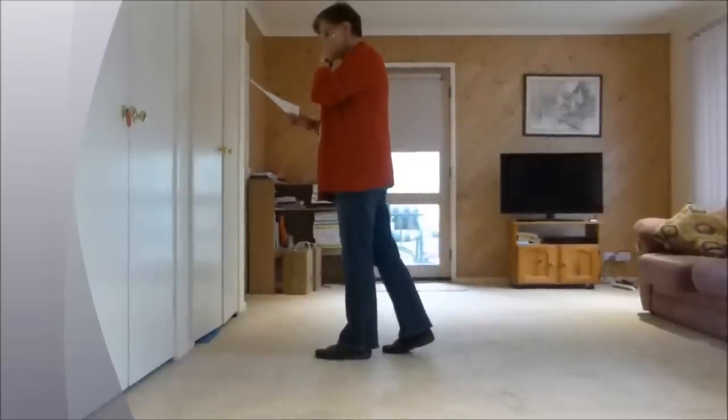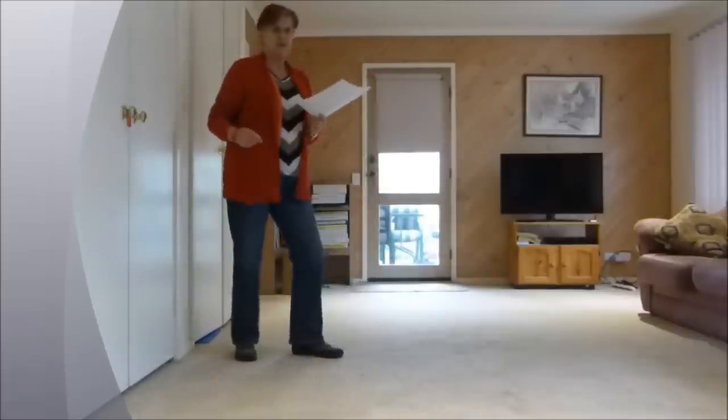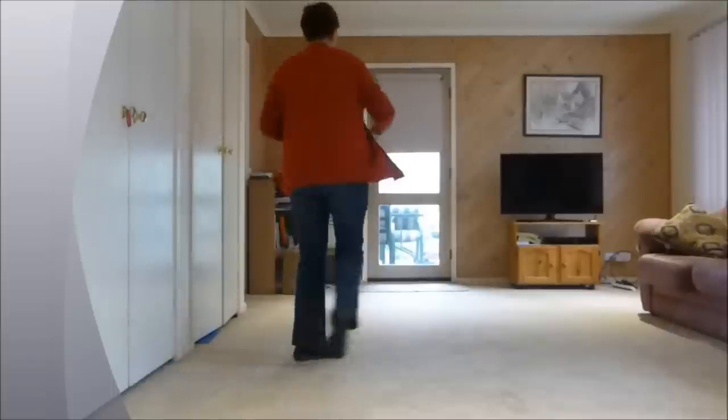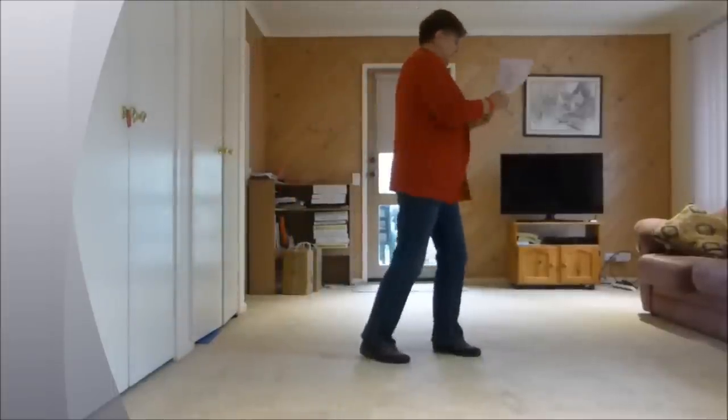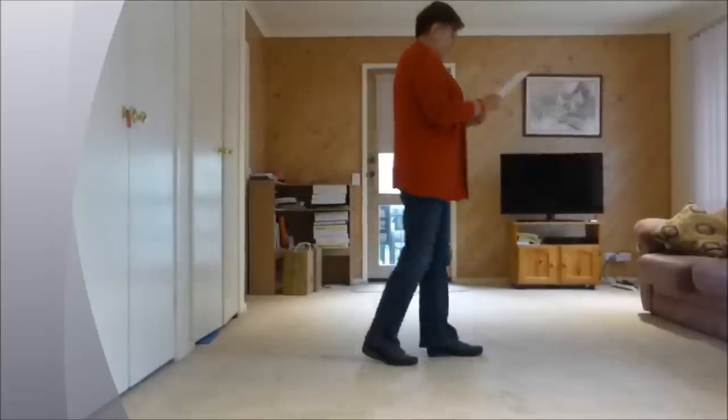So we're ready for a half pivot roll forward and a jazz box. Step half pivot, roll or two steps — half back, half forward. And a jazz box: cross, back, side, forward.